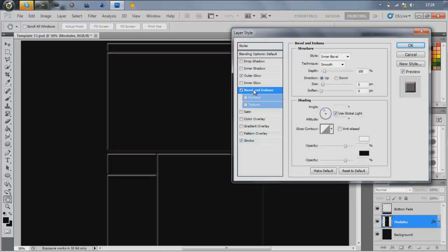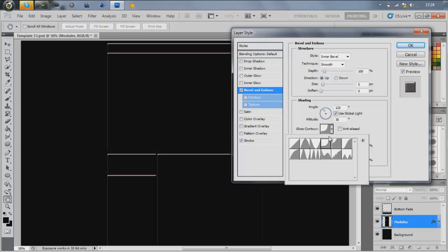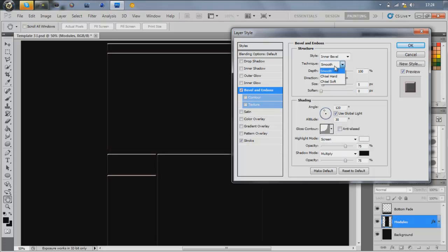I'd say the most important thing is Bevel and Emboss. I usually change the gloss contour to the one that's like a back-to-front L, which gives it a really nice effect. I'll change the technique to Chisel Hard or maybe Chisel Smooth — depends what you like.